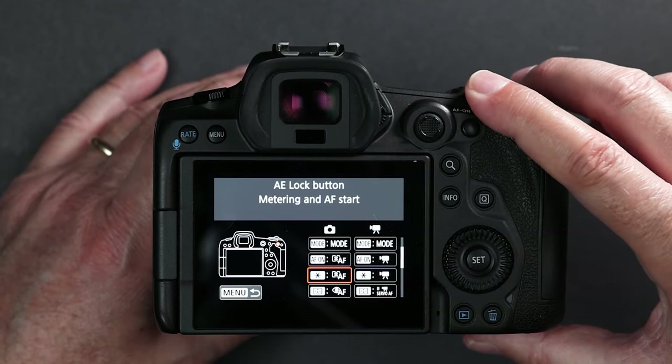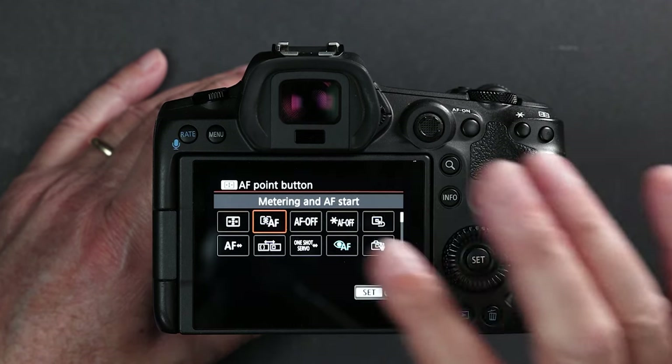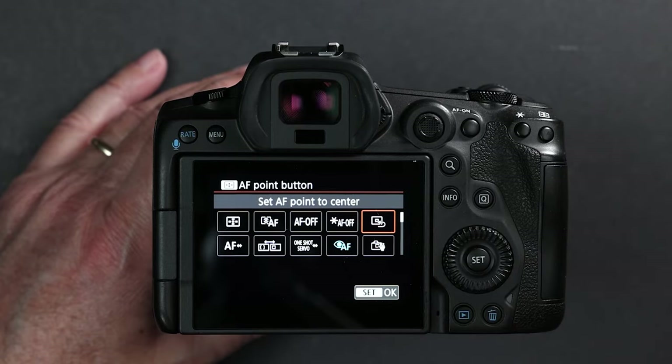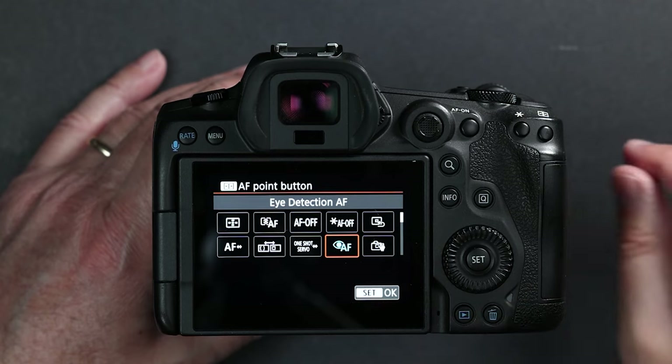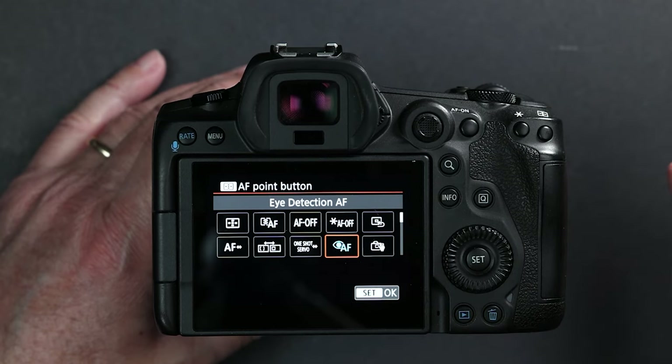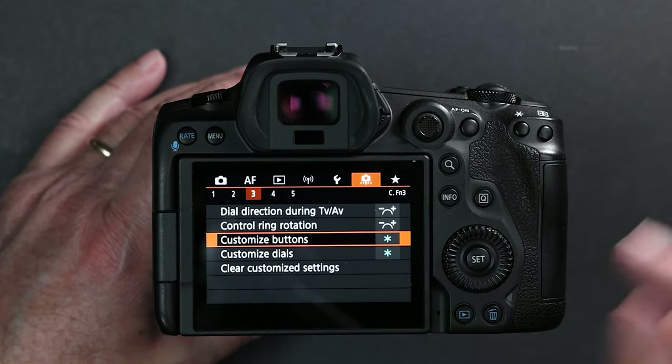Now let's set the right button. This is the key to making this work. Go in and notice — there's no sub menu here. This is the problem; maybe they'll fix this in an update but so far they haven't. Even if you go to metering and autofocus start, there's no sub menu, so you can't set a detailed AF method. But there is an option for our third autofocus system. We did spot focus, we did zone — the only one left is the eye autofocus and face detect. So that's where it will be set. Simple as that.